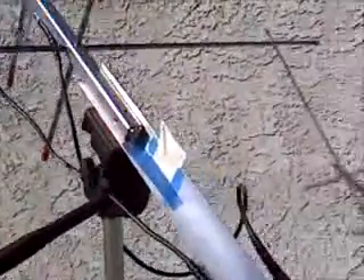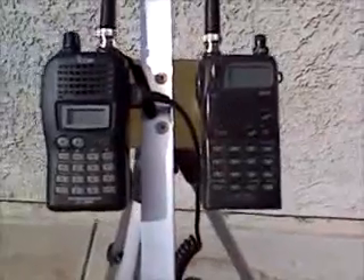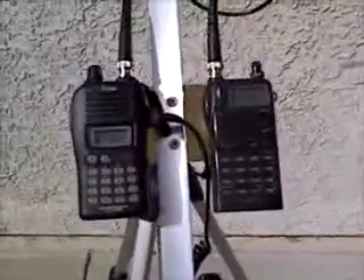The Arrow 2 with the two handhelds is actually pretty well balanced with the setup. It stays pretty much right where I point it, even with this fairly loose. That polarization and azimuth and elevation works really well. I always use a remote mic — that makes it pretty easy. And with the two radios I get full duplex action, so I can hear how well I'm getting into the bird.